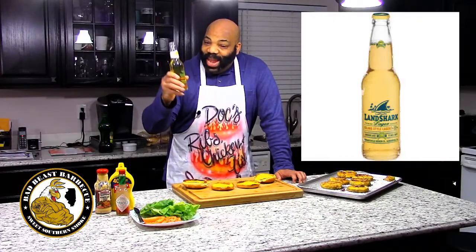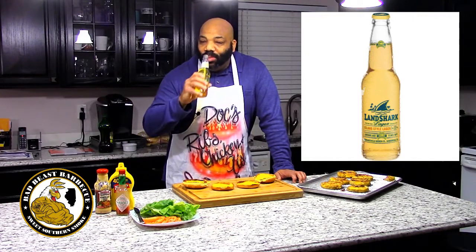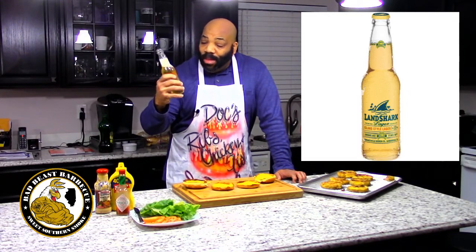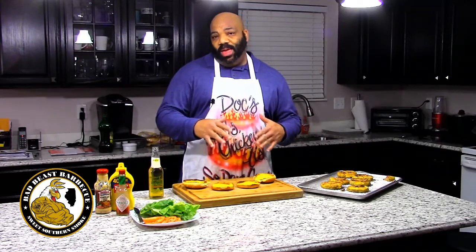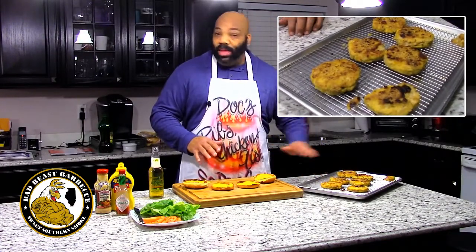This is a Land Shark island style lager — keeping that whole seafood theme here. I'm usually a Blue Moon type of guy, but Land Shark's not bad. So we're done cooking. We cooked our catfish burgers on the griddle for about three to four minutes per side, then put them under the broiler for about three minutes on each side to get them nice and crispy with a little crust. From the initial taste, they taste pretty good.